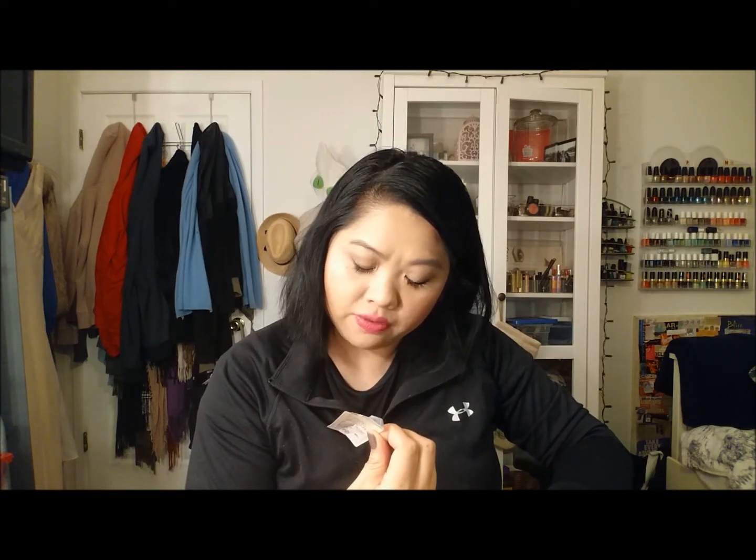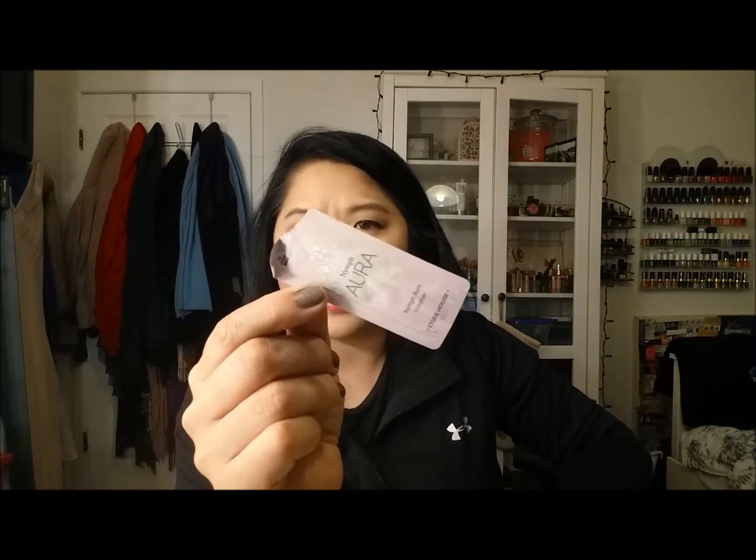I finished up this Etude House Nymph Aura — it's just a highlighter, more on the pinky side. I like it, but it just feels like a lot of work to blend in. I'm pretty lazy about that so I wouldn't get a full size.